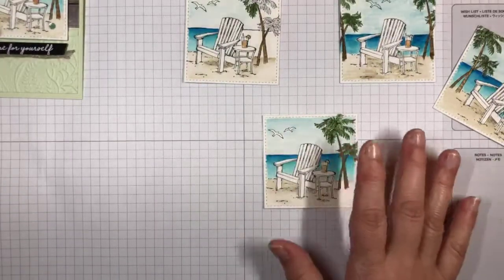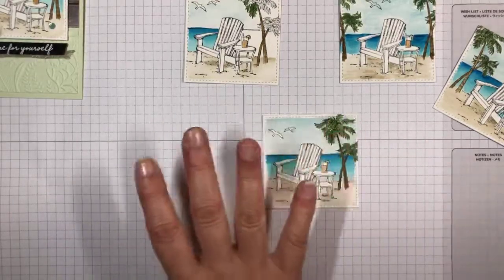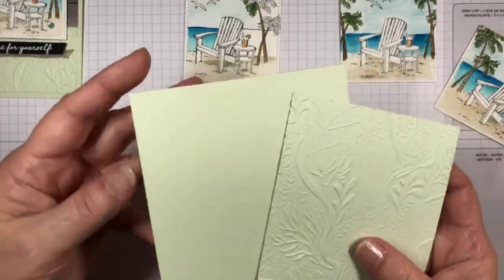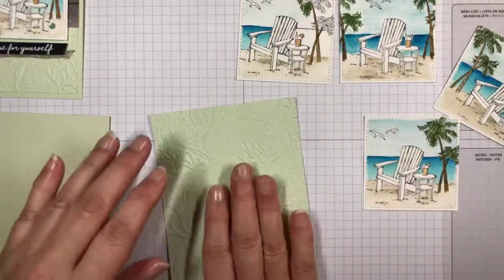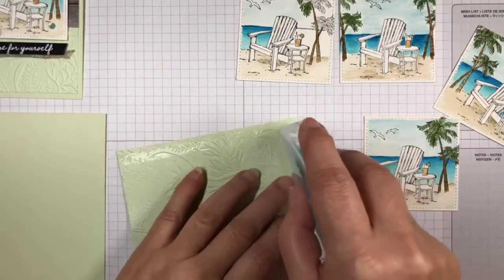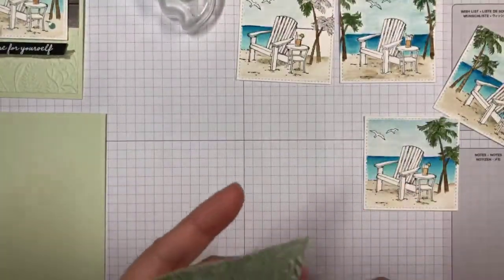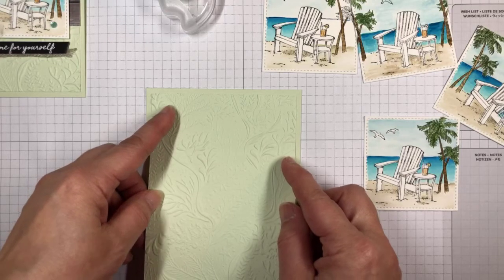I used all of the techniques I showed you on this little panel to color this panel. It gets a little bit trickier on the inside — you just want to use the same kind of techniques to make sure you've got an even color. First I put this on a soft seafoam card base, and I have a panel that I embossed with the Undersea embossing folder. That goes with our sea theme, our beachside theme. I'm just going to adhere this using Stampin' Seal, and center this on my card.